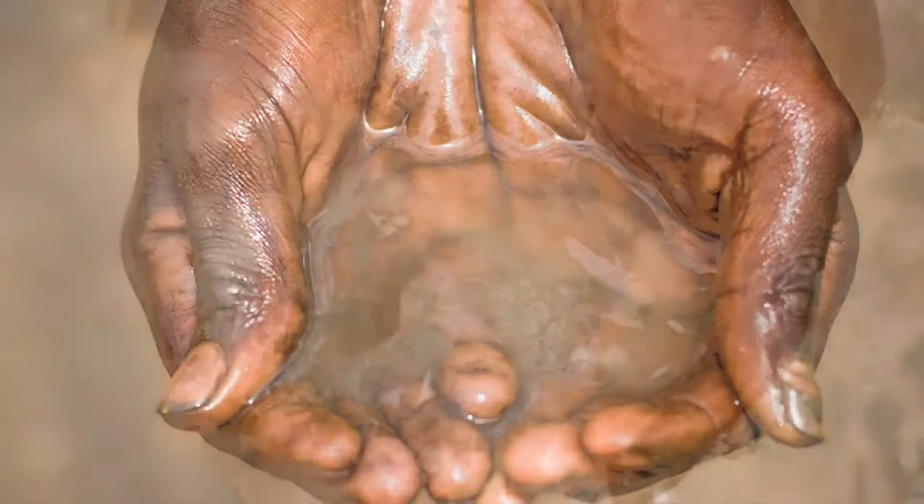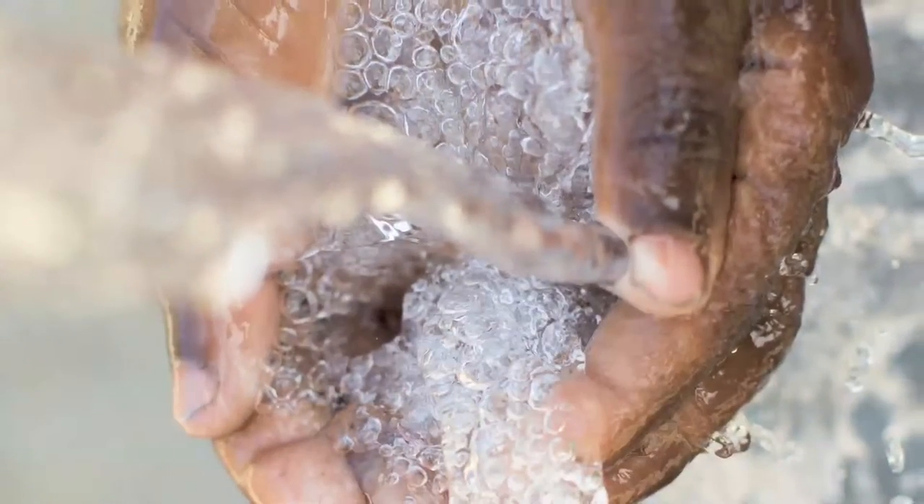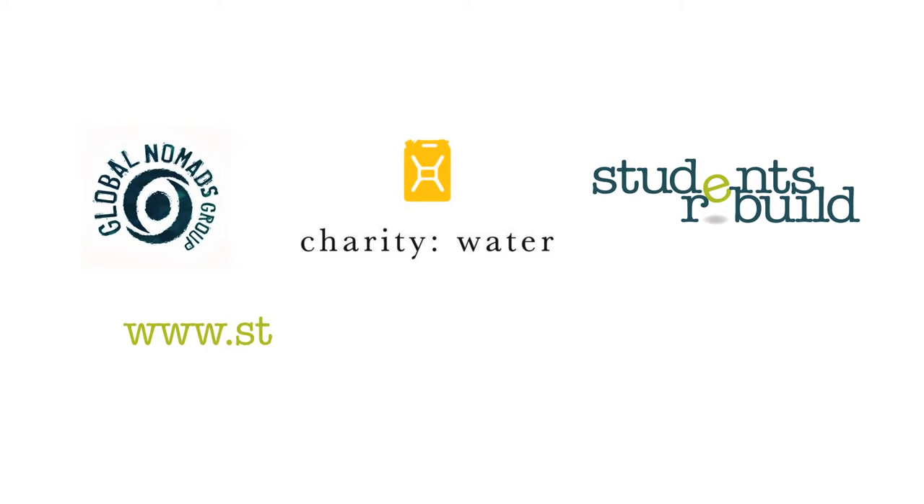Water changes everything. Learn more at www.studentsrebuild.org.